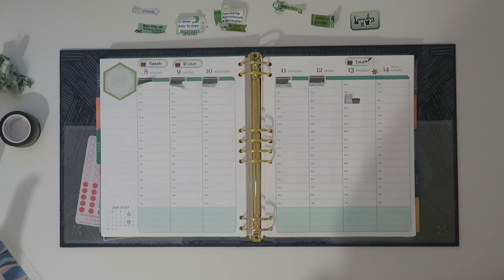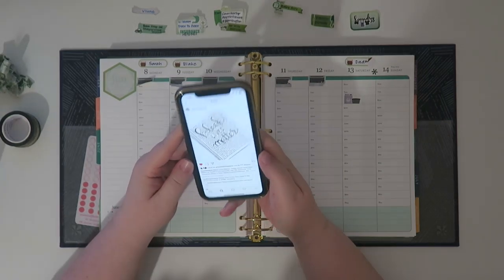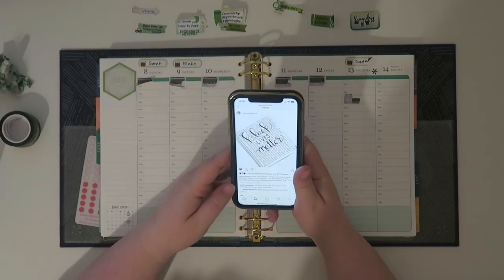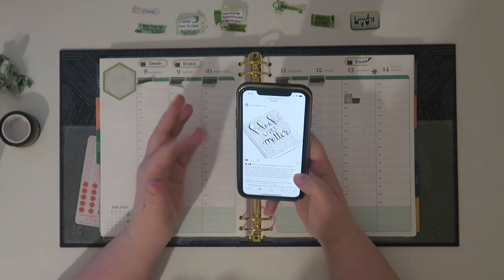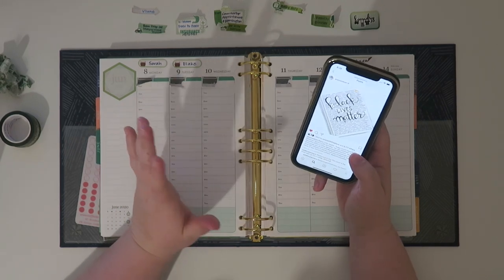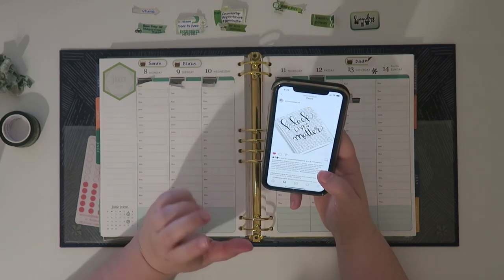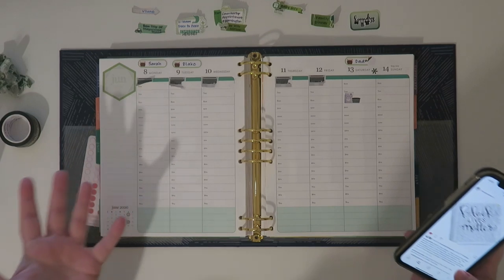Welcome to my channel! I just basically ripped up almost my entire spread. Today we are doing a challenge set out from Erin Condren all about Black Lives Matter. It says we are encouraging you to join the hashtag BLM planner challenge starting June 8th. My planner spread is going to be mostly black — it was green previously — but to honor the Black Lives Matter movement I am supporting that 100%.